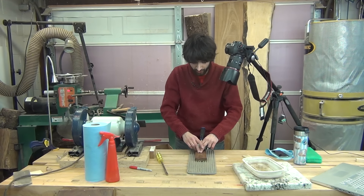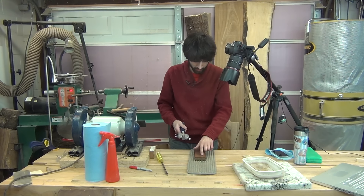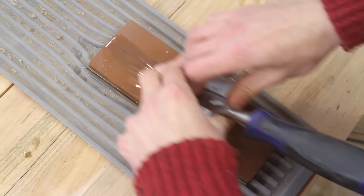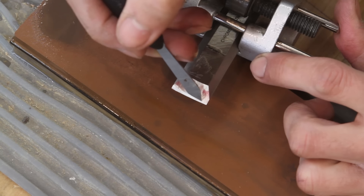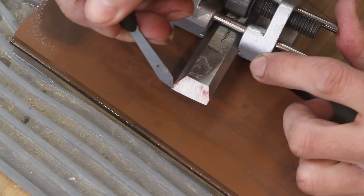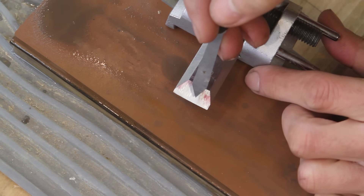As you go, you can see I'm moving the chisel around trying to use as much of the stone as possible. Now I'm going to turn the stone around so I can use a little bit of this side. So now if I take a look at the chisel, I can see the stone has been working along the edge in the front — the cutting edge — and a little bit up in here. There's a little bit right there on the corner that still needs to be worked. I'll keep going on the stone until I have this front edge totally smooth and shiny, matching the other side.